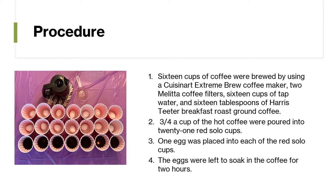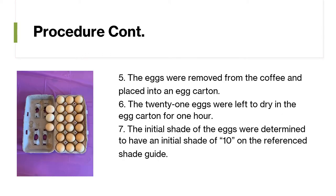One egg was placed into each of the red solo cups. The eggs were left to soak in the coffee for two hours. The eggs were then removed from the coffee and placed into an egg carton.